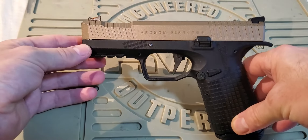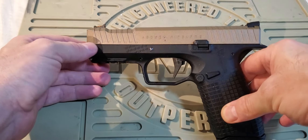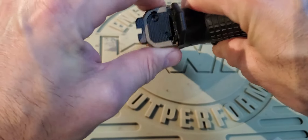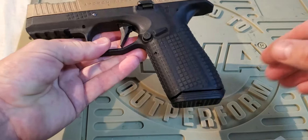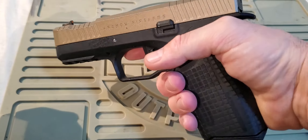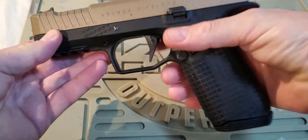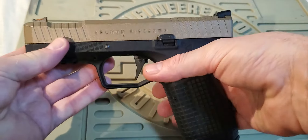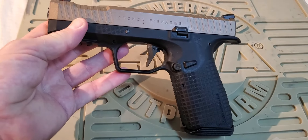First of all let's talk about the externals. Good quality, nice fit and finish, nice tight slide to frame fit - you can hear there's no rattle there which is good. The pistol does actually feel very good in the hand. It's very comfortable to hold and naturally very pointable. It has a very low bore axis so it sits very low in the hand, and this is due to the design of the locking system that the Archon uses, which we'll talk about later.